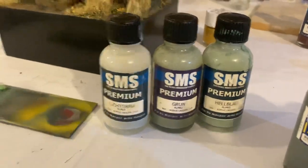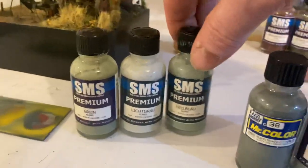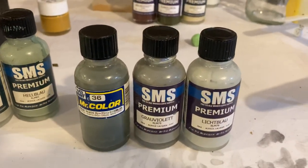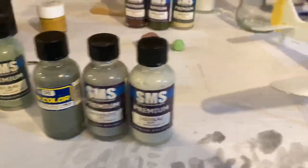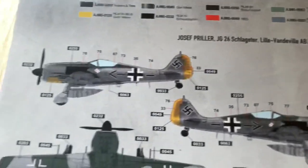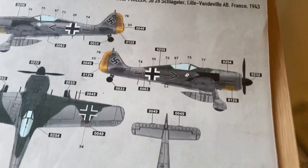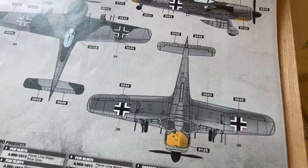But then you've got earlier paint schemes — 62, 63 and 65. But I think I'll go with the 74, 75 and 76. I'm just going to do this basic one here — Joseph Priller's French one. That one looks pretty cool, I like it. Doesn't look like it's going to be too difficult. So that'll be a 74, 75, 76 colour scheme. We'll go with that.